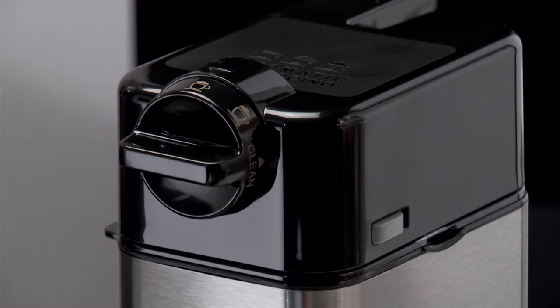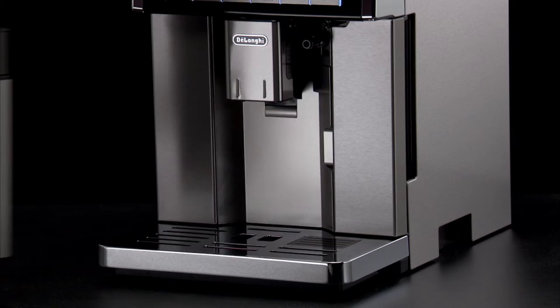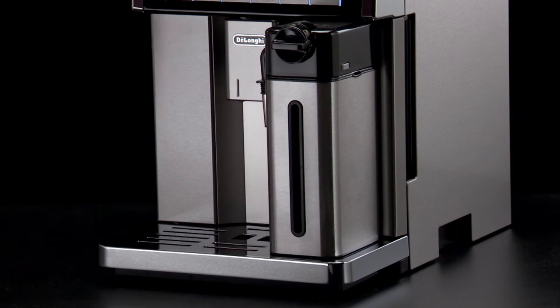Attach the lid back on the milk container. Attach the container to the nozzle, pushing as far as it will go.